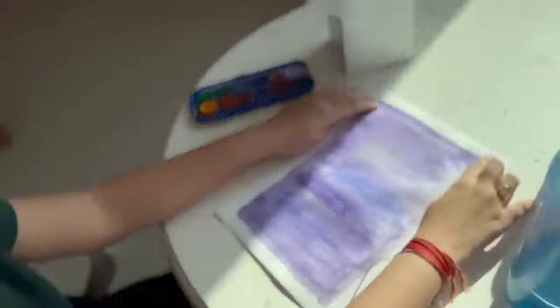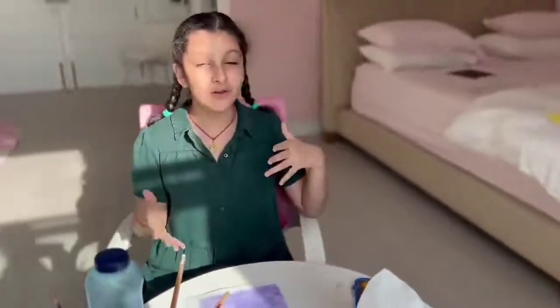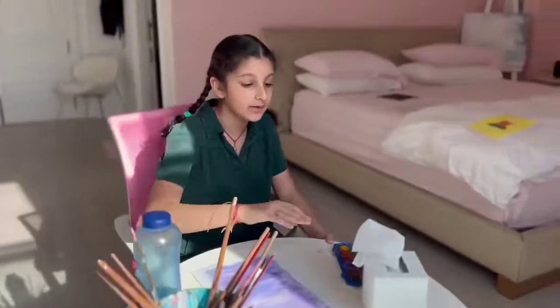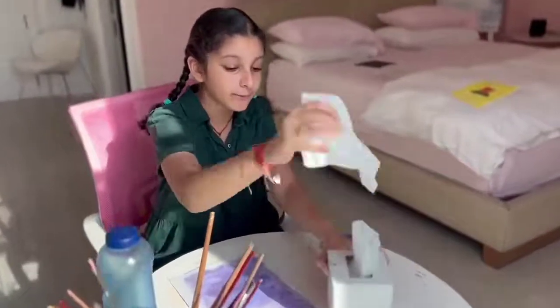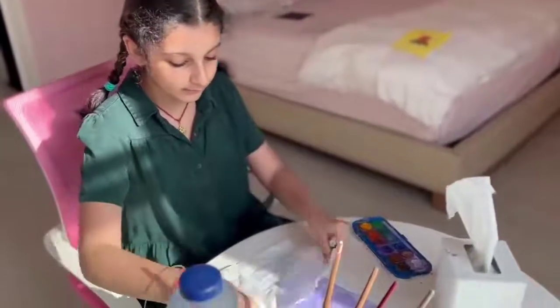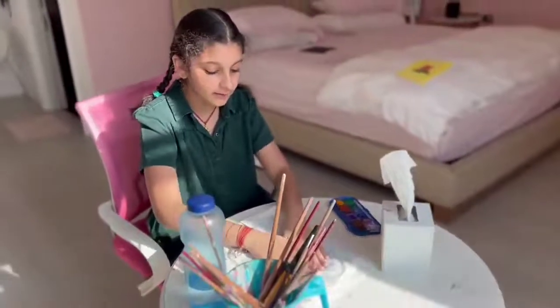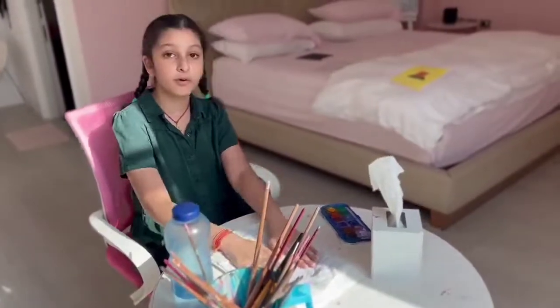So now once you have your background filled, if you want it to dry quicker or if you've used a bit too much water, what you can do is use some tissue paper. I suggest using two if your paper is a bit thick. Just lay it down and press it down so it soaks up all the water and your paper won't buckle.